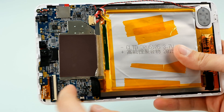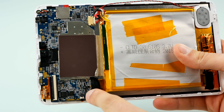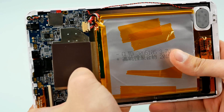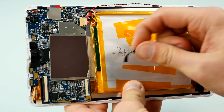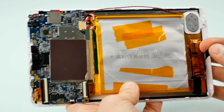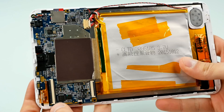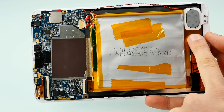On this cheap tablet they fix all the connections with some kind of sticky tape. You don't really need that if it's assembled correctly, but on these Chinese devices I often see that they just tape everything down.